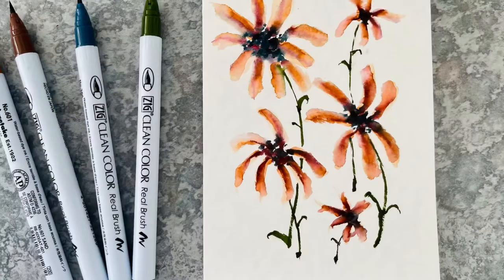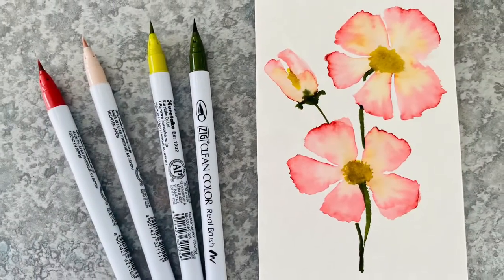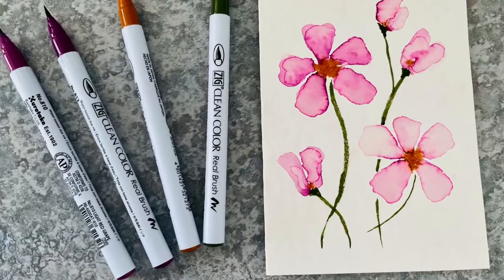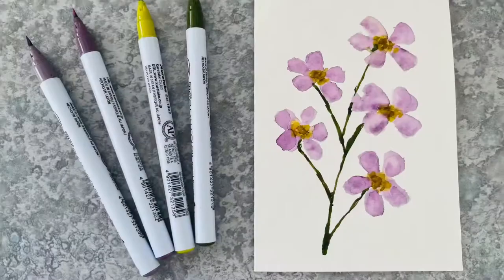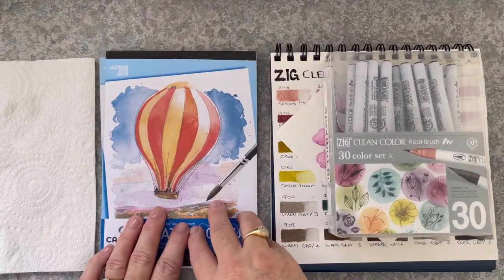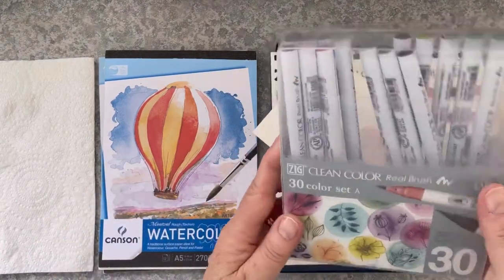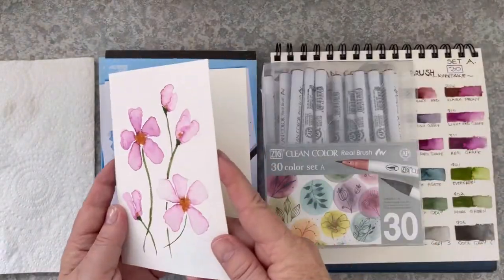Hi, I'm Vicki. I'm glad you're here. Today I'll be showing you a beginner-friendly loose florals watercolour using Zig Real Brush clean colour markers.